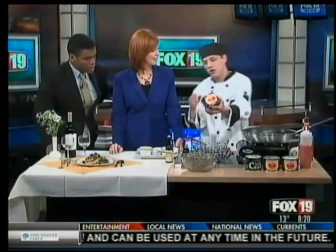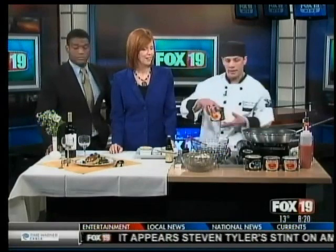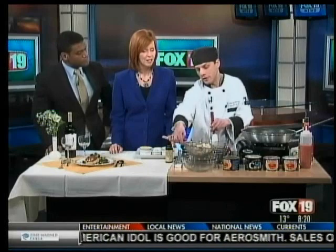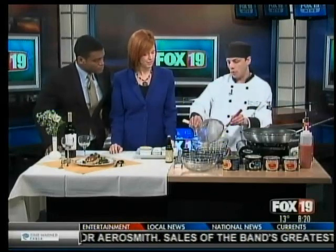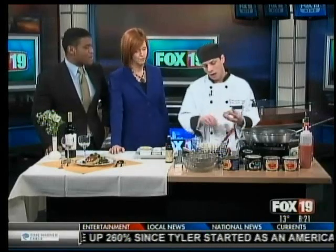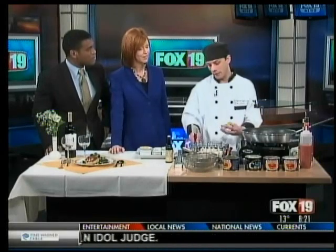Well, first we're going to make the crab cakes. We're going to start off with the crab meat — drain it off a little bit. This is a jumbo lump, kind of the Cadillac of crab meats. I brought a selection of other crab meats that you can use. After draining that off, we're going to put it into a mixing bowl and be gentle with it. We're going to fold in all the ingredients at one time, because the whole key is the mixing — not over-mixing it.